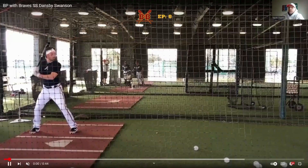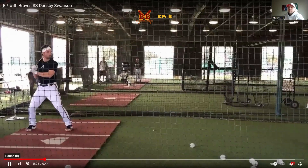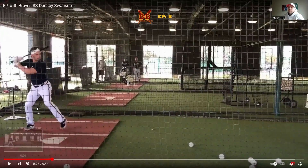Does he get coiled into his back hip? You bet he does. Look at that — he's flexed in there, he's in a good position ready to strike, barrel angle and all. But let's focus on where his head's at: it is right in the middle of his body. You can see the direction of his thigh — that tells you he's in a good balanced position.